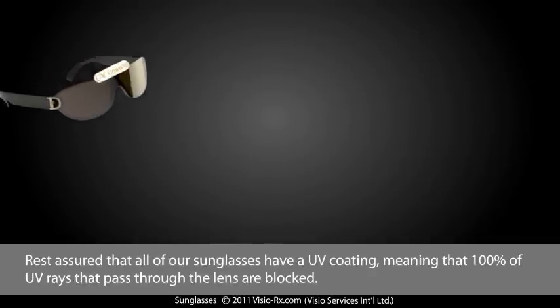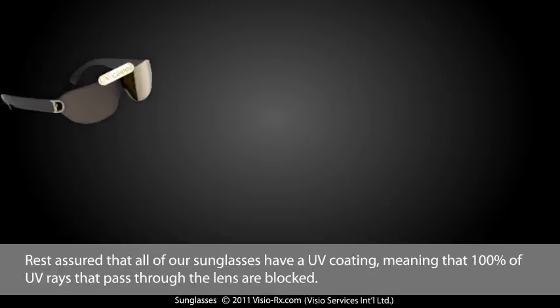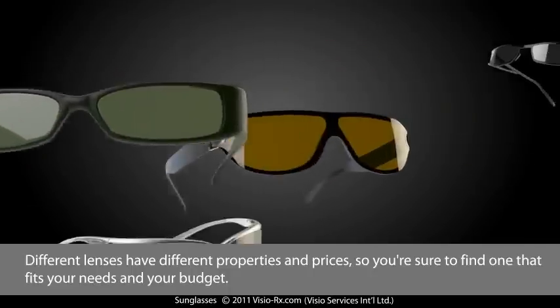Rest assured that all of our sunglasses have a UV coating, meaning that 100% of UV rays that pass through the lens are blocked. Different lenses have different properties and prices, so you're sure to find one that fits your needs and your budget.